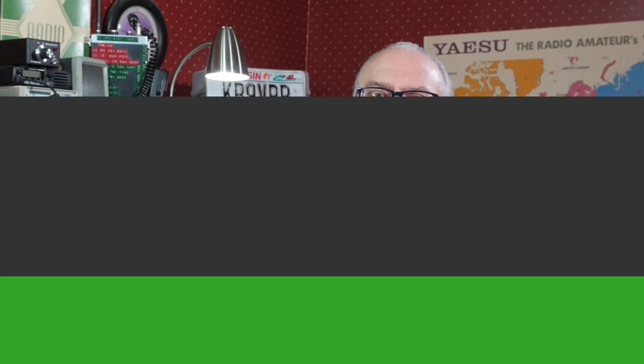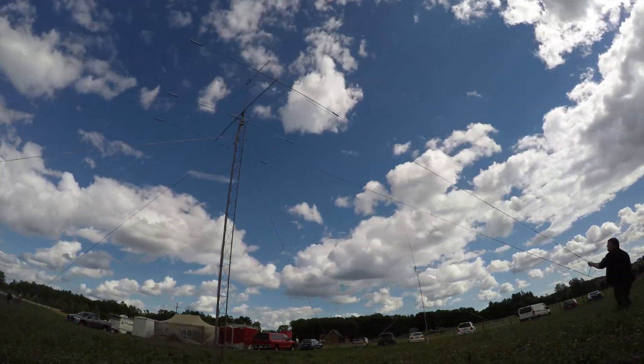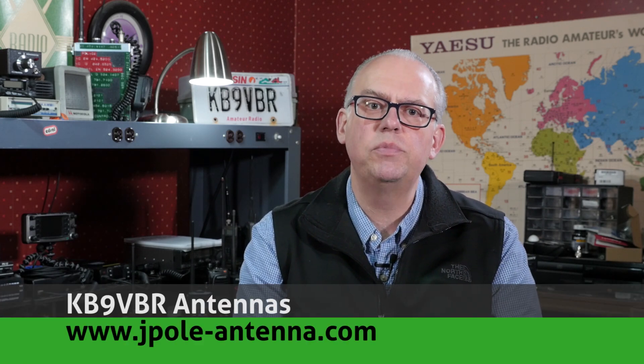Today on Ham Radio Q&A, I open the mailbag and answer your questions. Hi, I'm Michael, KB9VBR, your host for Ham Radio Q&A. Thanks for joining me. I'm on a mission to inspire and educate the amateur radio community, so if this is your first time watching, please consider hitting that subscribe button.